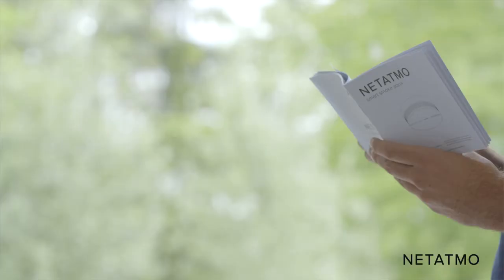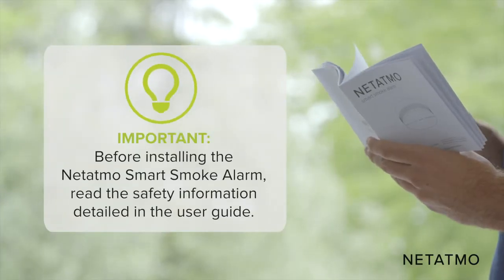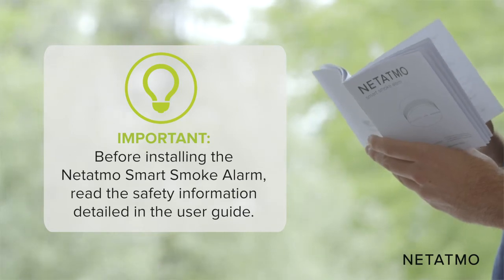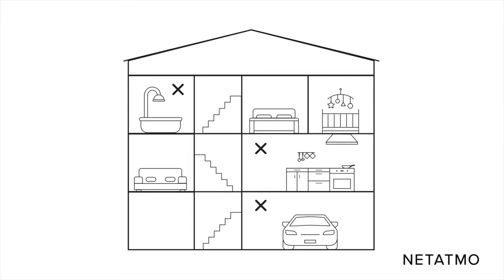Before installing the smart smoke alarm, read the safety information detailed in the user guide provided in the pack. Installing one smart smoke alarm in every bedroom, children's room, and hallway is highly recommended. For maximum protection, you should also install some in the living room, attic, and basement.